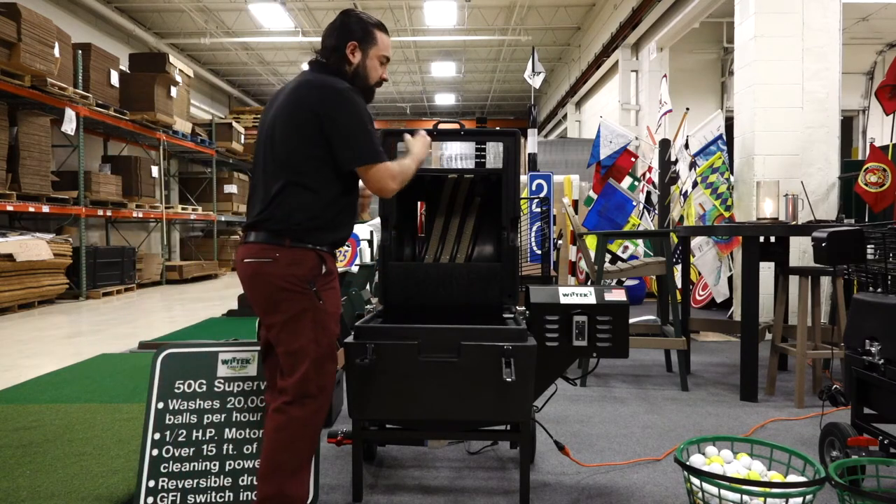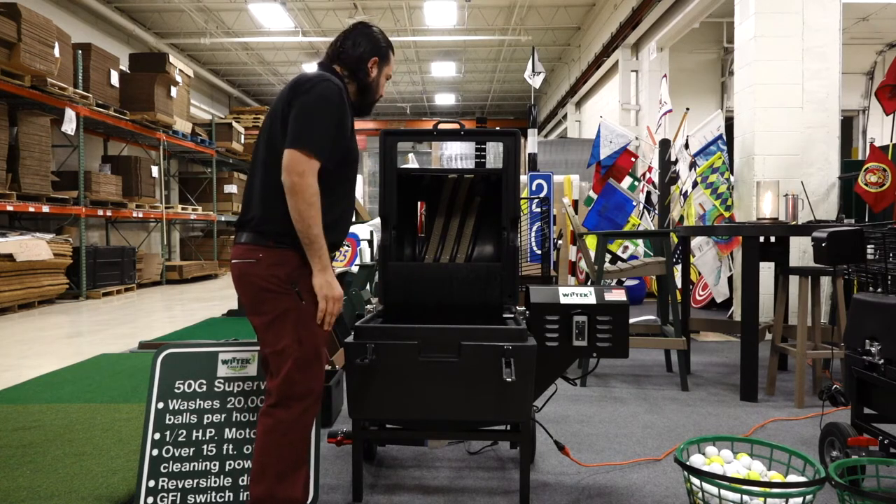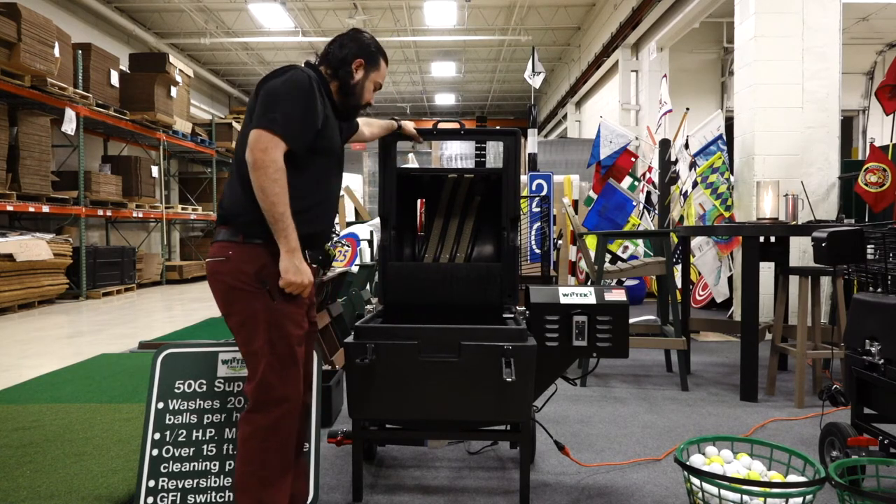You can pull the drum over, flip it over, keep even wear — real easy maintenance. You can pop it up if it gets stuck in there.